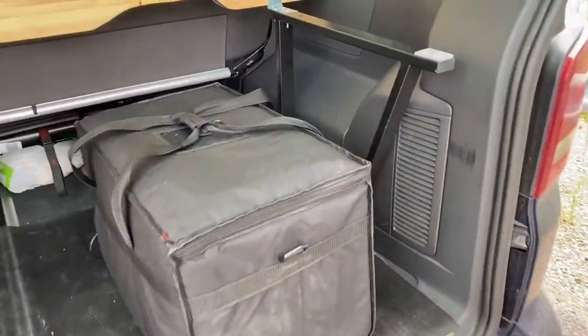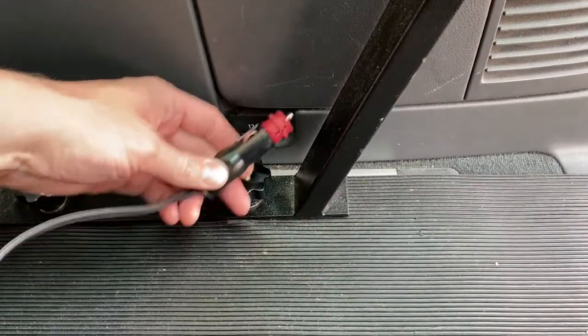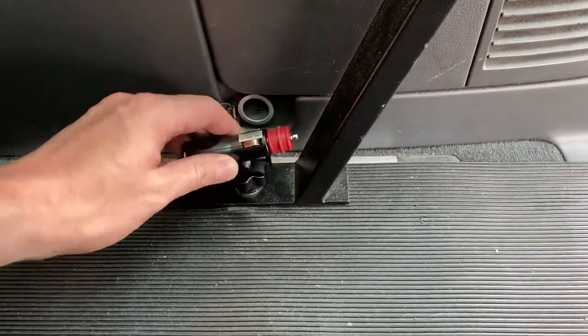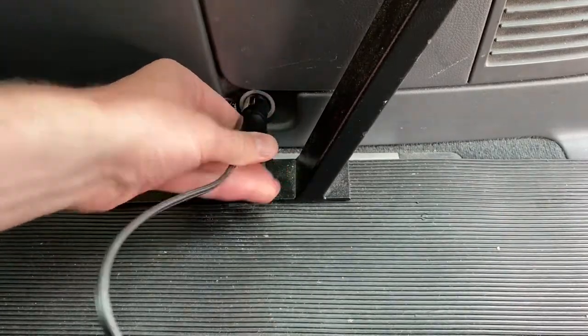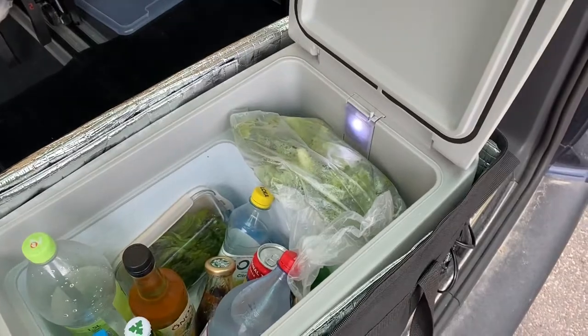Here you can see it takes up roughly a third of the boot in the Multivan Caravel. This model has a conveniently placed rear cigarette lighter socket outlet in the boot section. Here's another view of the coolbox in action.